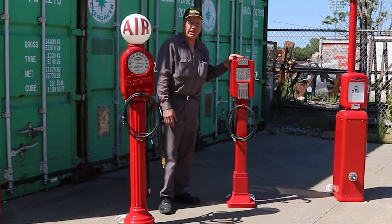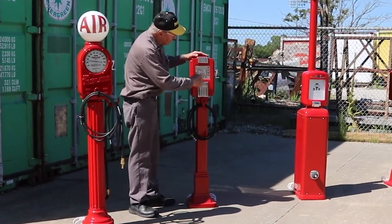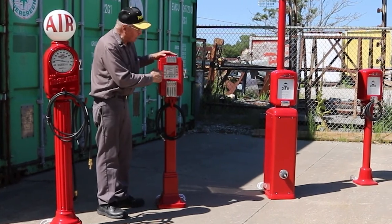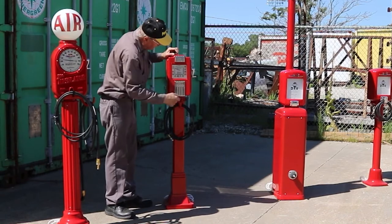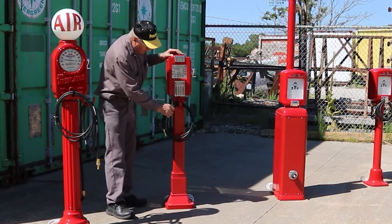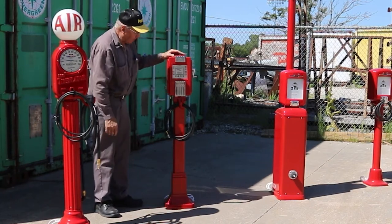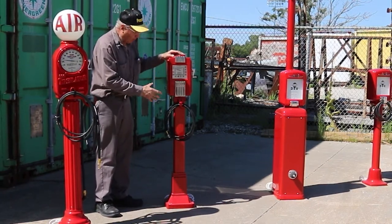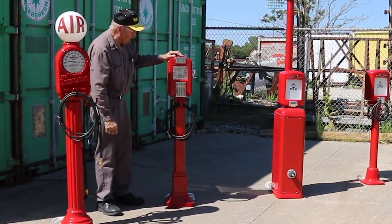Then we come to the 1930s to 40s. This is also a clock face — the term clock face refers to the pound markings, not that it keeps time. The crank is set to the side to set the poundage you want for the air in the tire, and it dinged when it got there. Non-functional, very neat unit — 30s to 40s. All cast aluminum, powder coat finish.